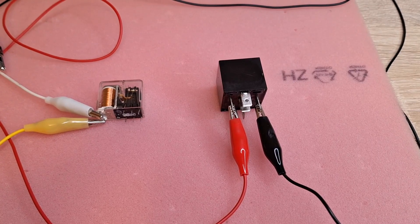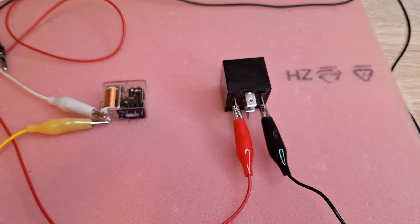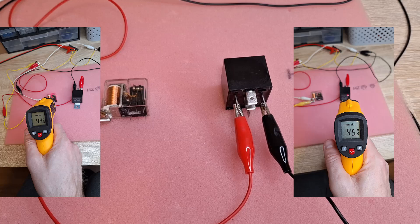And the last test: both 12 volt relays are at 45 degrees Celsius.